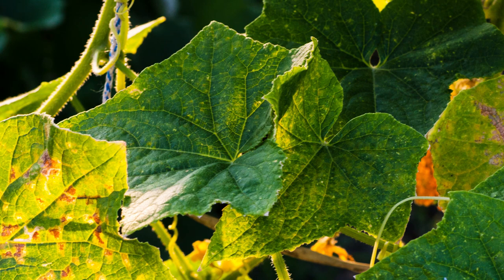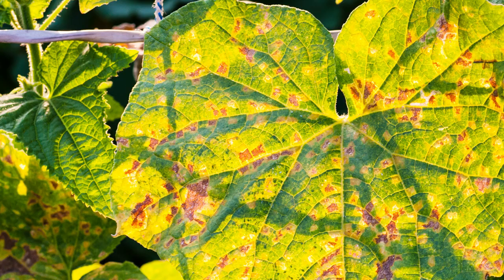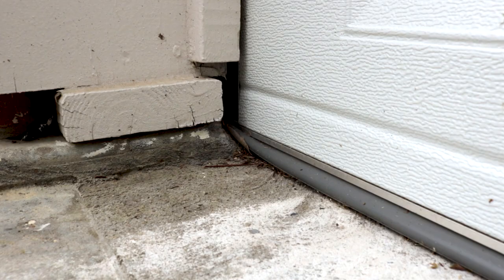Initial mite damage will form pale spots on leaves, which will later progress to yellow and then brown. Be sure to check on top and underneath leaves for signs of damage, cast skins, webbing, and the mites themselves. If you're experiencing mites indoors, inspect the inner perimeter for any tight cracks and crevices the mites can use to enter the structure and hide in.